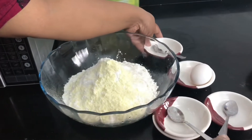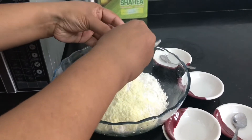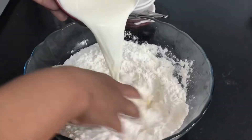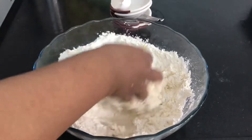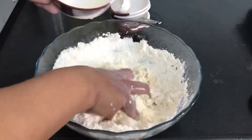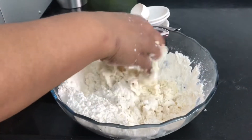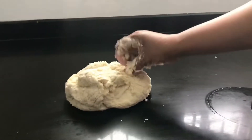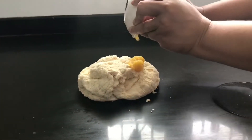Add the egg, pour the milk, and knead it. Now transfer the dough and knead it. Add ghee.